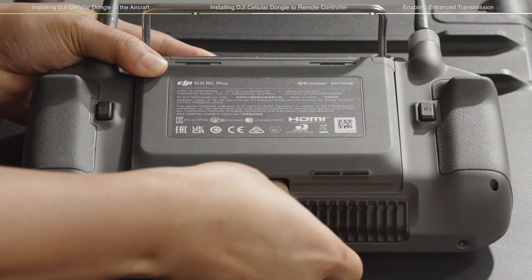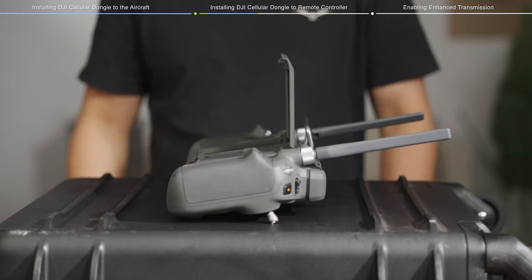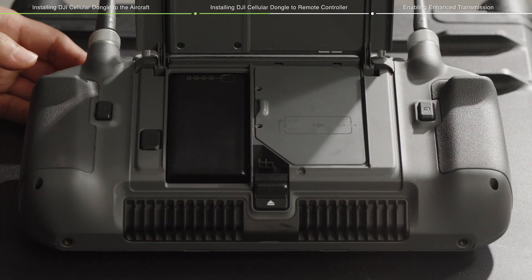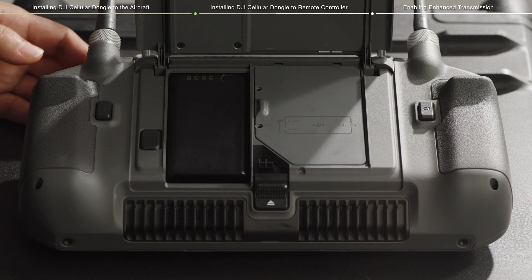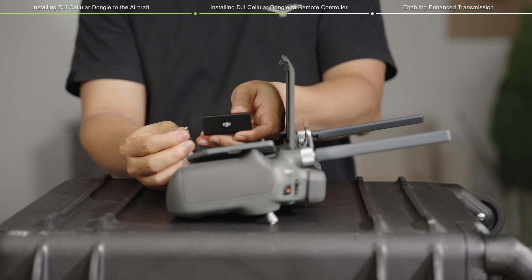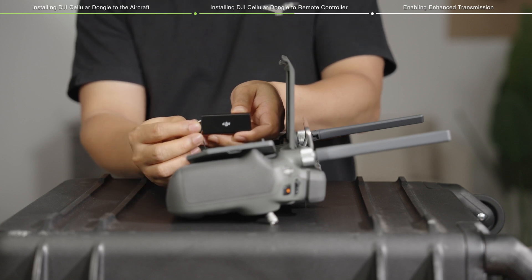Open the cover plate on the bottom side of the remote controller. Unscrew the screws on the compartment cover for the DJI Cellular Dongle with a 1.5mm Phillips screwdriver, then pull the cover to open it. Connect the internal cable to the 4G port of the DJI Cellular Dongle.